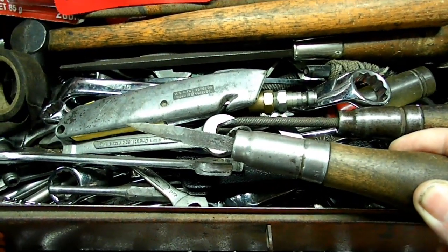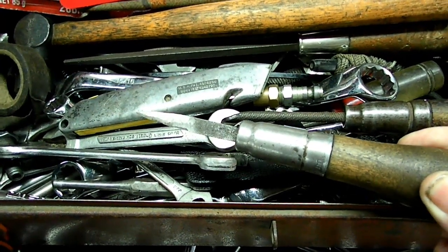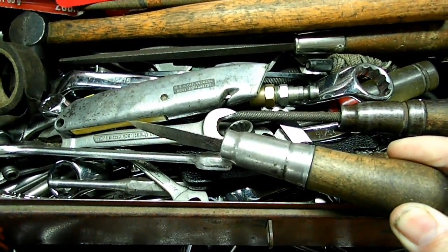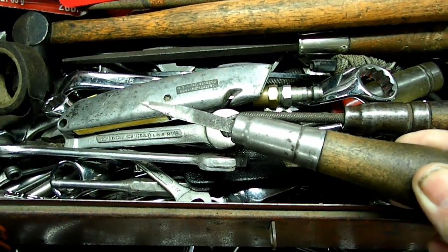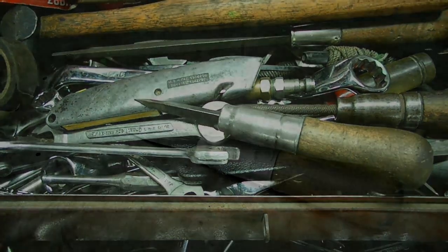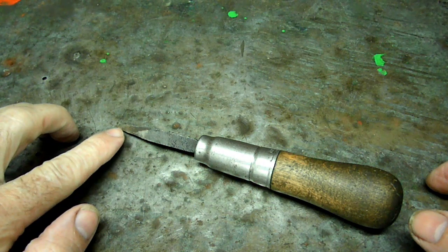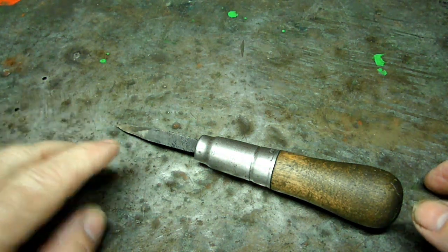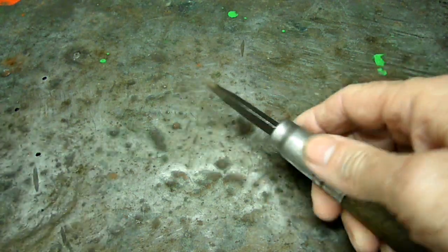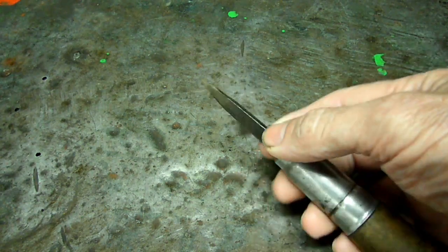Actually, it's a converted three-point file that is very commonly used as a scraper if you can convert it. And I will show you how I did that. What you're looking for is a broken three-point file. Or if you have a long one, you want to grind it down so it's pretty short because you can get better leverage and control of the scraper.